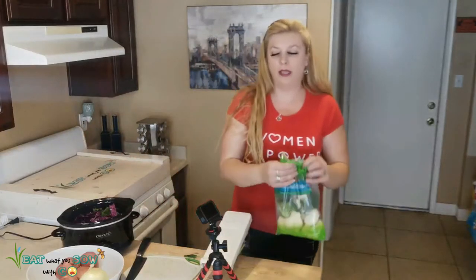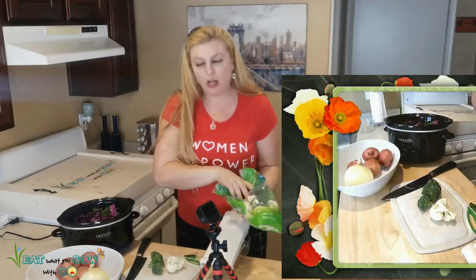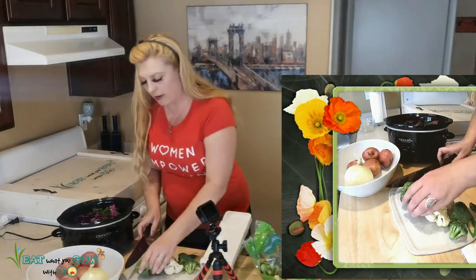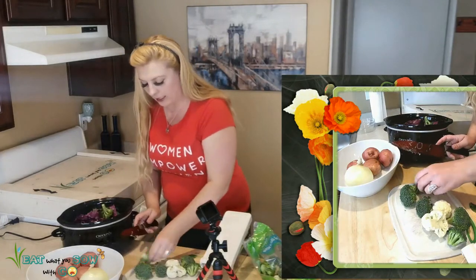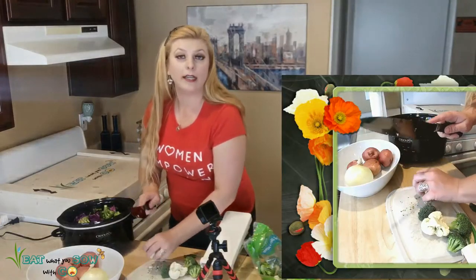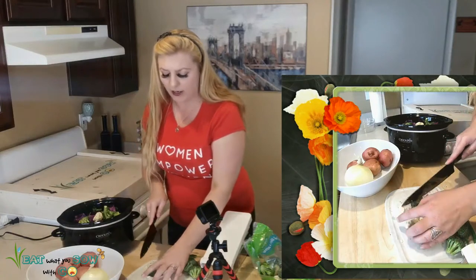Then we have this broccoli and cauliflower. I ripped the side of the bag — damn it. I think I'll just cut it a little bit. It gets stuff everywhere. Dave doesn't like cauliflower either — like, how can you not like cauliflower? It's so good. One of these days I'm going to do a cauliflower steak recipe.